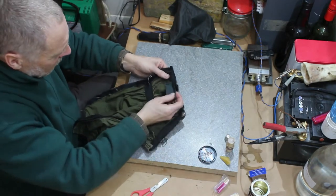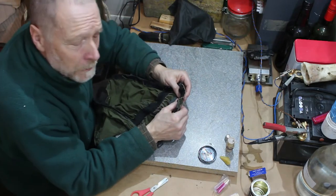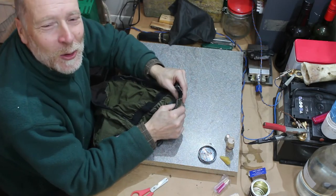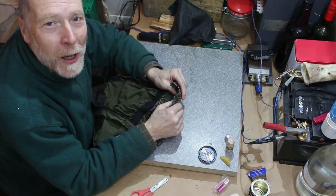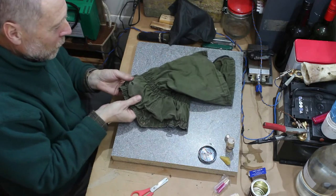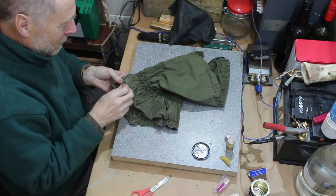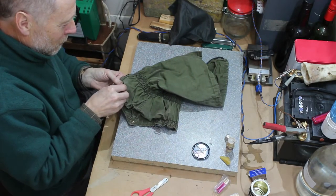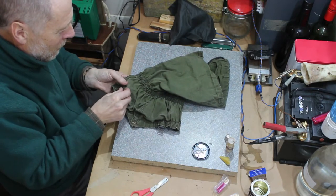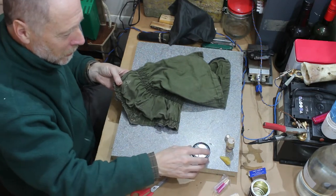Some glue would be handy here - you can get spray-on type glues. I remember when I was in the army once, I was on parade and the sergeant major noticed I'd made a repair to my combat jacket. What I'd done is I'd stuck a patch on with Evo-Stick, and he was not at all impressed. I didn't sew it up myself - we had a tailor on the camp, so I took it to her and she sewed it up for me.